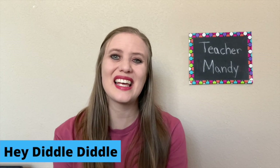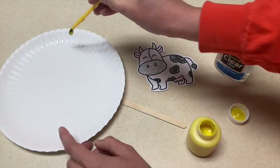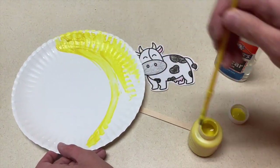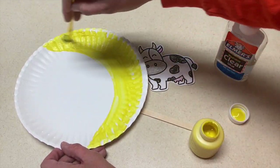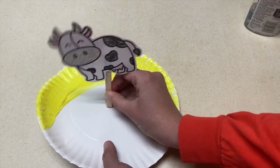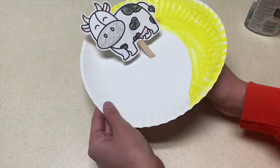The next one is a Hey Diddle Diddle Cow and Moon craft. Each child will get a paper plate and paint a moon onto it. You might want to have an example of what you want the moon to look like. Once that's done, you're going to have the children glue a cow onto a popsicle stick and stick it into the center of the plate so the cow can move around and jump over the moon.